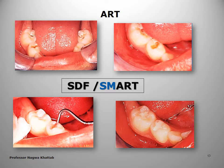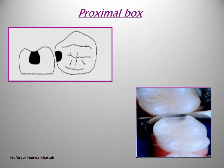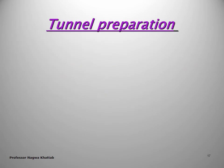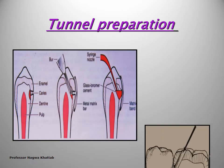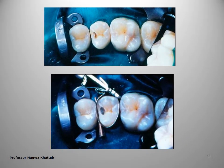Silver diamine fluoride (SDF) or the smart restoration is available to be applied to the caries lesion — either using silver diamine fluoride alone or combined with ART minimal cavity design. Minimal cavity design includes a small proximal box preparation, which means accessing the proximal decay but preserving the marginal ridge. It requires experience to reach the carious lesion, remove it, and then restore.